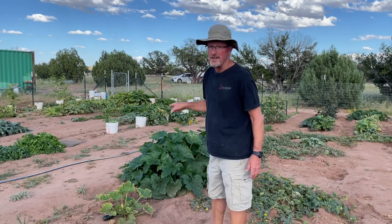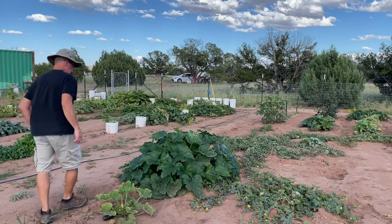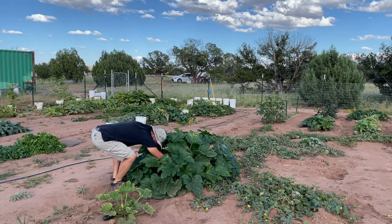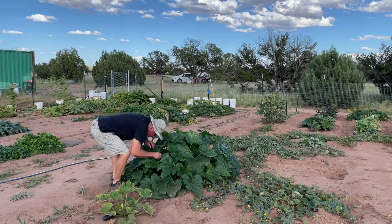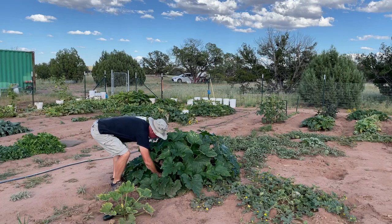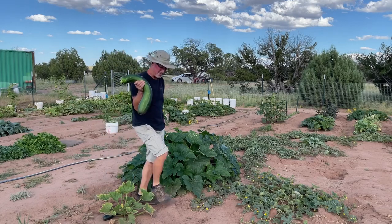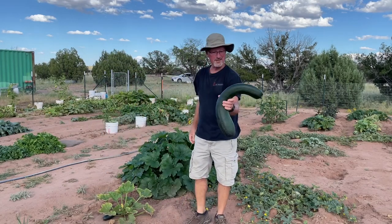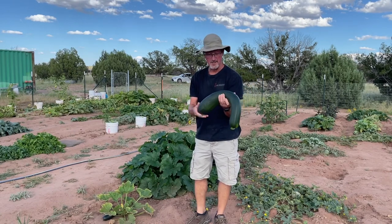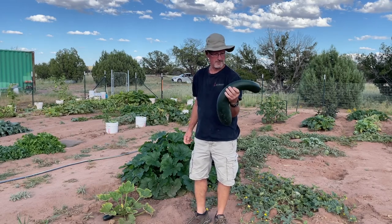I've got one in here — let me get it. Look at that zucchini! Thing's huge. That's probably enough seed in there. We don't need that much seed — that'll be enough for two or three seasons. Give some away. Yeah, she has some really good seed in it.